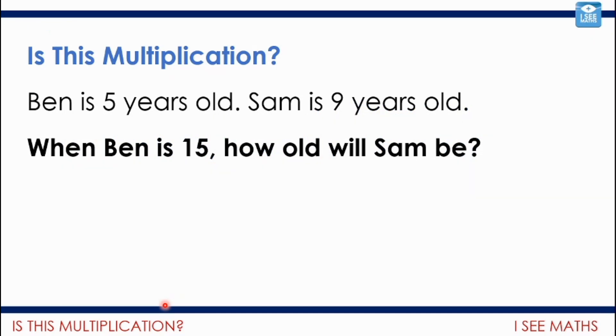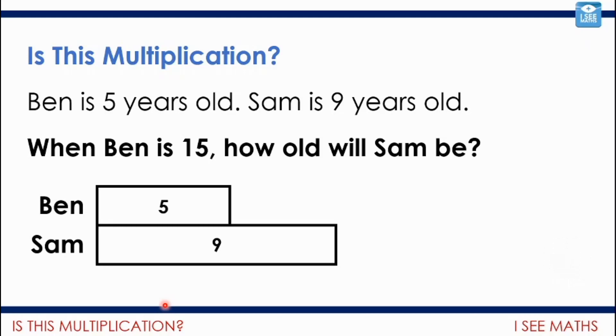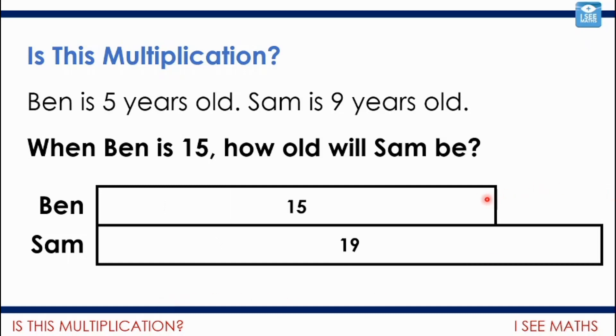Let's look at this first example. Is this multiplication? Ben is five years old. Sam is nine years old. When Ben is 15, how old will Sam be? Pause the video — multiplication or not? The ages will always stay a gap of four years. We're just adding years, so the gap stays the same as the children get older. This one actually doesn't involve multiplication — you might have thought five to 15 is times three, but actually we're adding 10 to both of the ages.